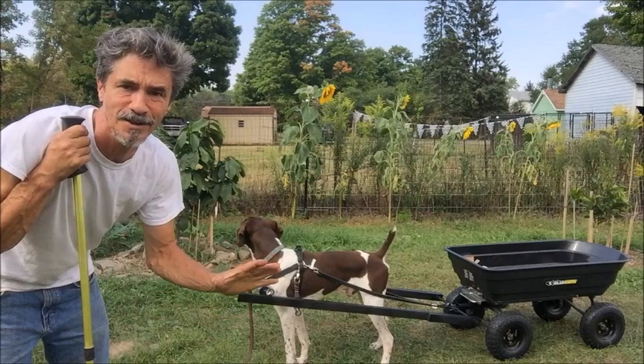This is the gorilla cart that I made and Tonka is totally into it. All the dogs are into it, well most of them.